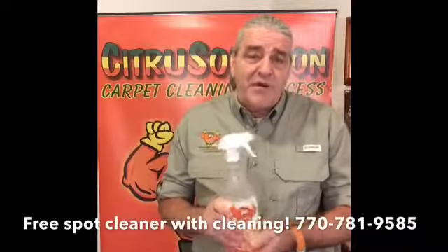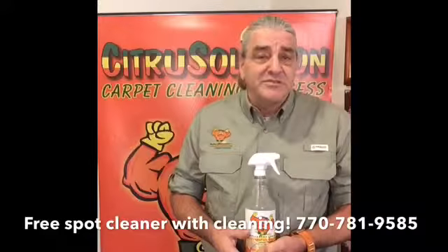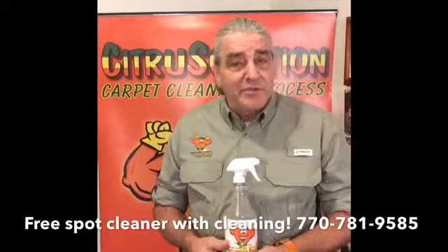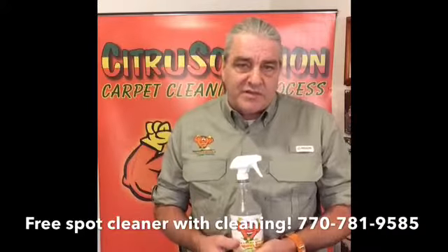Just know that the products off the shelf — if you shake them up and they're all foamy, this is not something you want to use. The Paulism is, if you think soap's good for your carpet, next time you shampoo your hair, leave it in and see how well that works. You wouldn't do that, and you don't want to do that to your carpet.